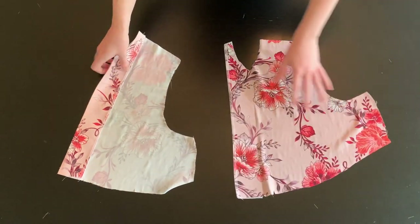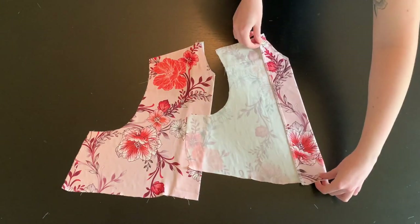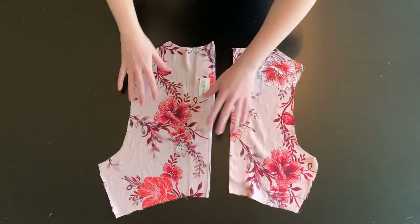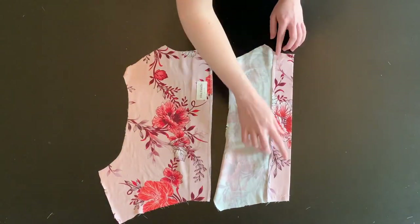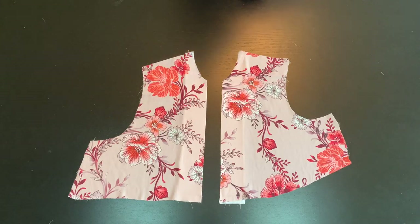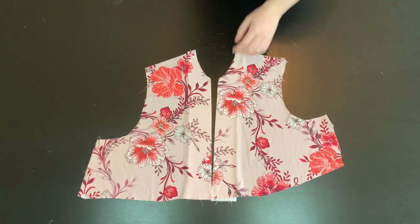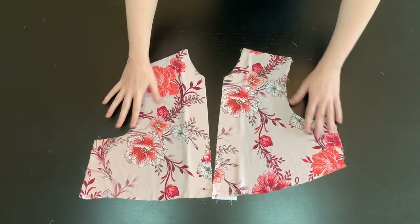Once the raw edge is finished, press the interfaced piece inside with the wrong sides together, and baste this panel at the top and the bottom edges. Repeat this process for both sides of the front and back bodice. Now would be a good time to add your label before folding under the interfacing on the back bodice piece. Taking your front bodice pieces, line up the center front and tack down the left and the right sides together — they should only barely overlap. This will be your deep V.